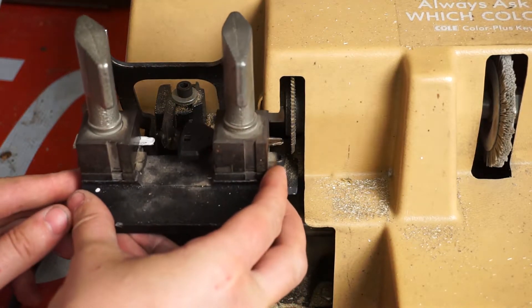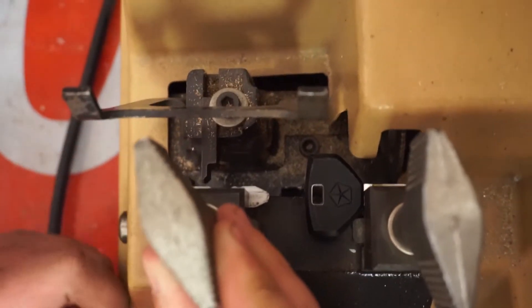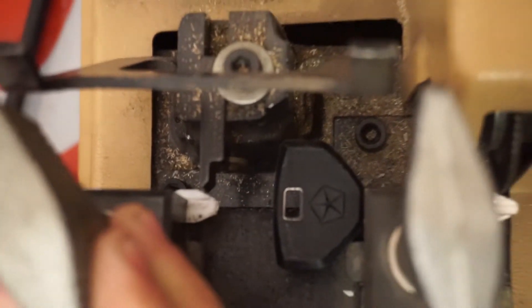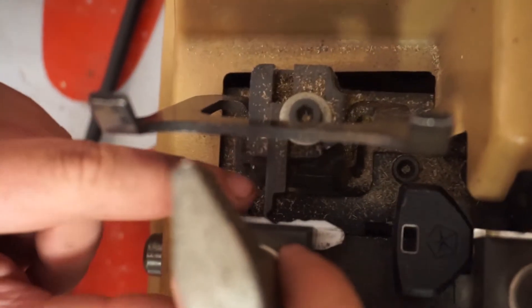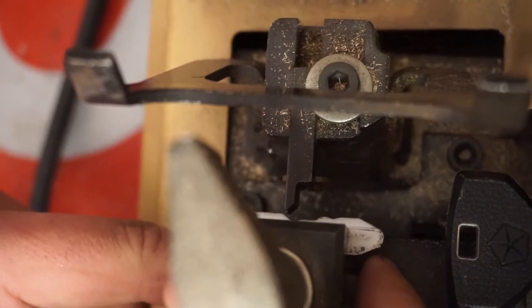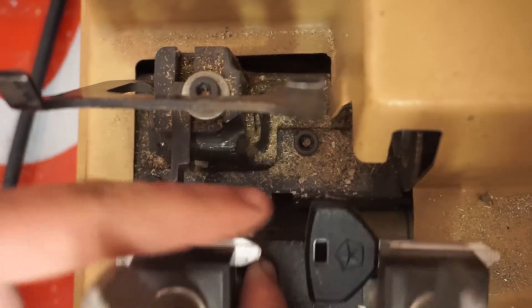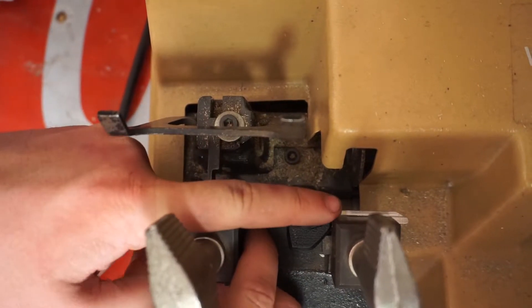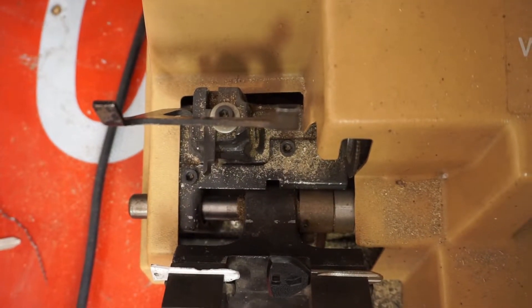Now we're actually gonna run the machine. How these machines work: there's a cutting wheel and there is a reader arm. As this cuts, this arm will stop the cutter from going into the key more than it has to, and this is how you get your key copy. Since this key is double-sided, we don't have to remove it, because the teeth are identical on each side — we'll just have to flip this key over once we make this cut. So without further ado, let's give it a try.